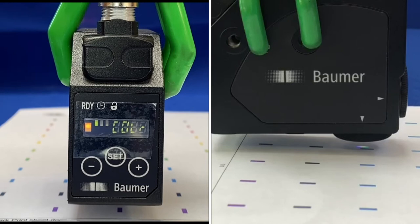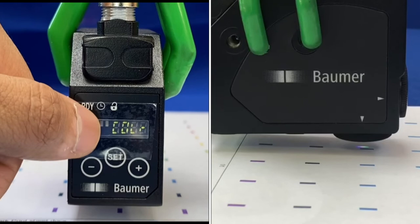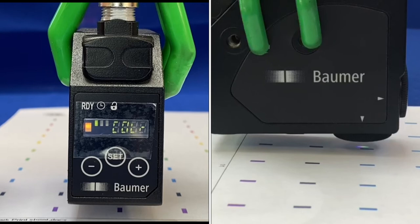You can set a delay up to 100 milliseconds. When the sensor is locked, the third LED comes on. When a delay is incorporated, the second LED with the clock symbol turns on, and you can set anything from zero to 100 milliseconds as the delay.